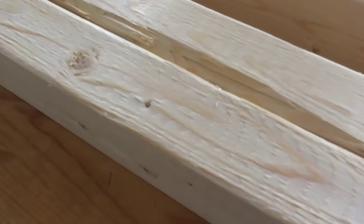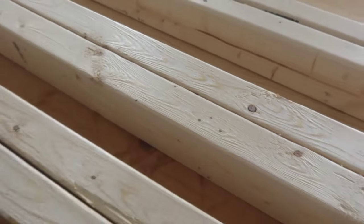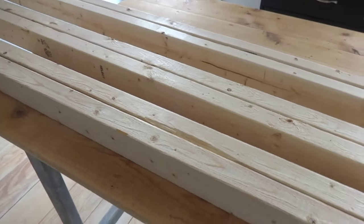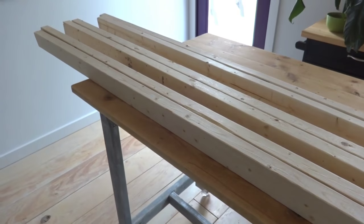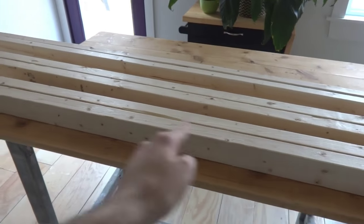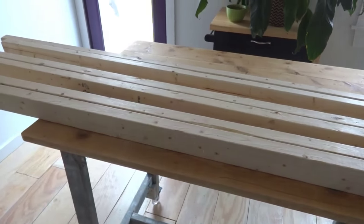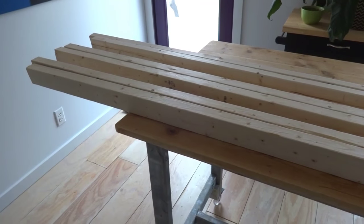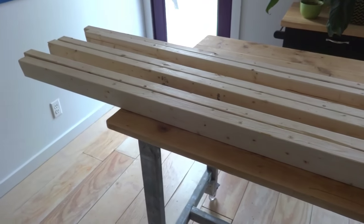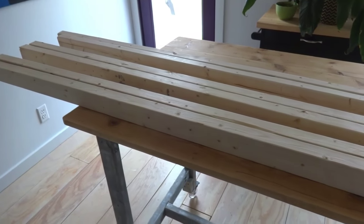They are pretty rough and definitely pretty splintery right now, so I'm going to have to sand them really well before I start working with them. But the first thing I want to do is go ahead and chop them up. They're 8 feet long, which is 96 inches. These first four boards are going to make up the top and I want them to be 32 inches long, so I'll chop them up to 32 inches and then sand them smooth.